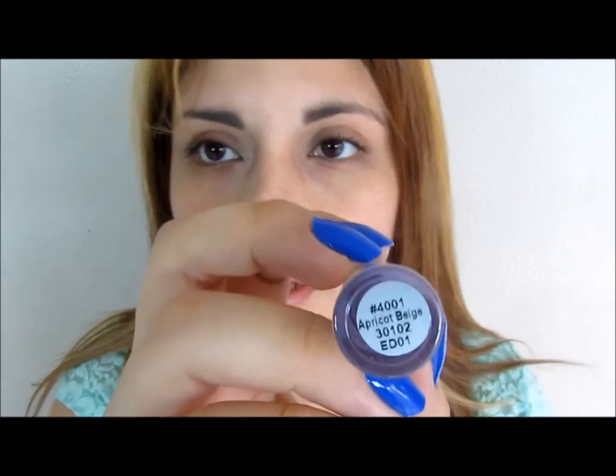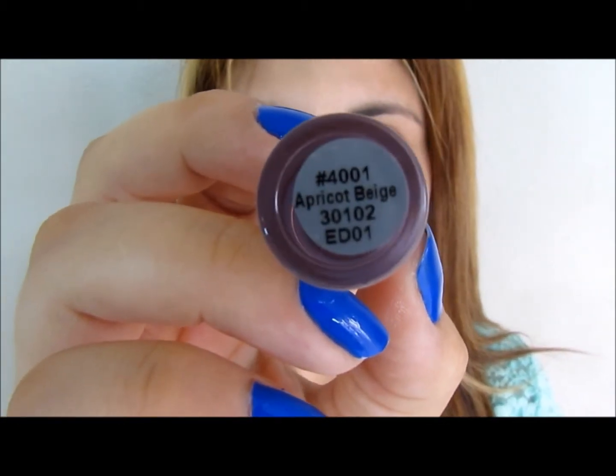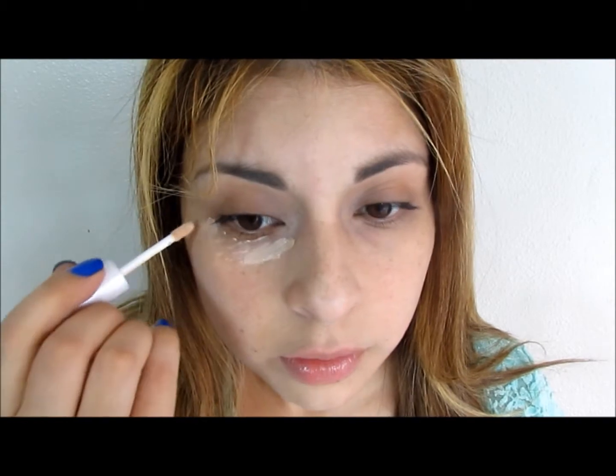The first product I will be using is the elf concealer in Apricot Beige. I'm going to apply concealer first because this concealer is kind of sheer, so it doesn't give me that much coverage. Then once I apply the foundation on my face it's going to even out my complexion more.